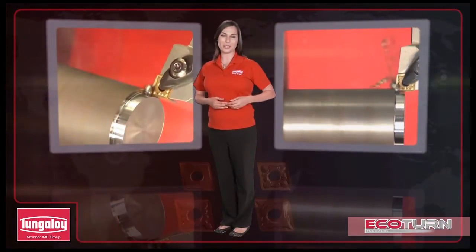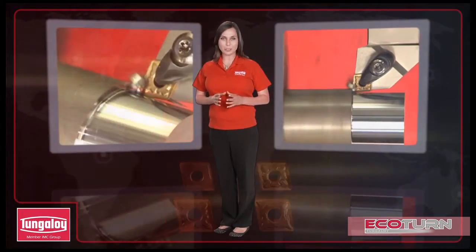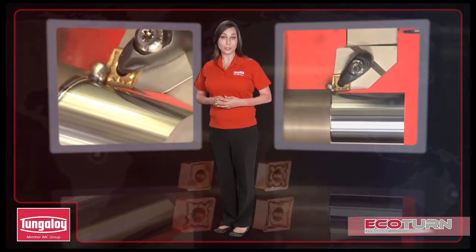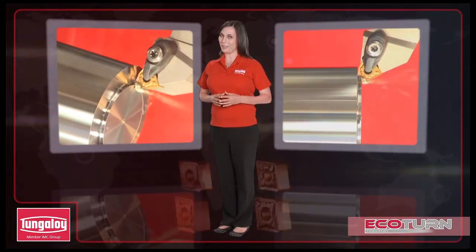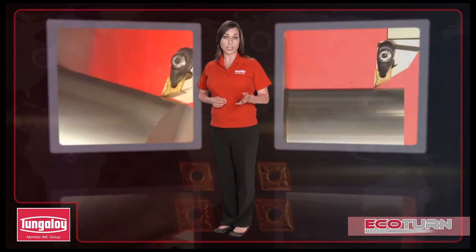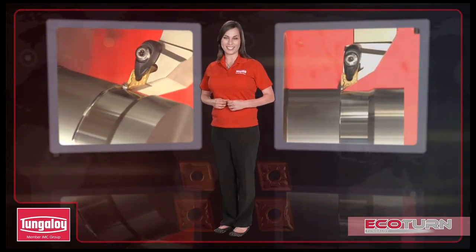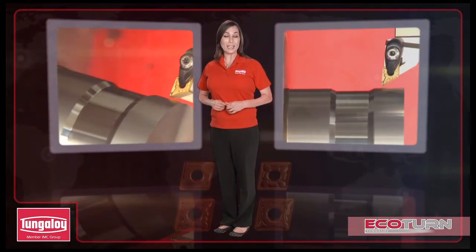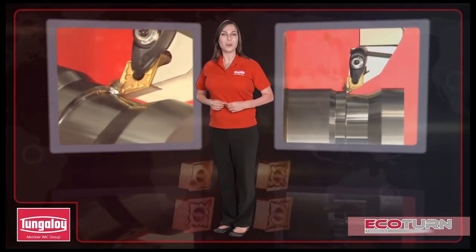As shown, the Ecoturn series has high economic potential, the same exceptional cutting performance as regular-sized inserts, and a wide variety of items. This series can strongly support the reduction of machining costs for finishing to medium cutting in steels and stainless steel applications. For more information on the Ecoturn series or other Tungaloy tools, contact a Tungaloy representative.